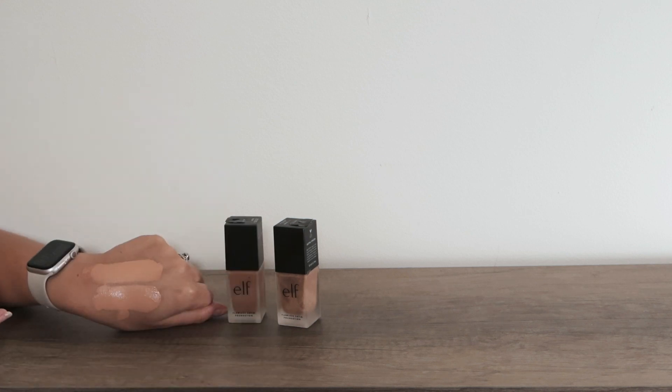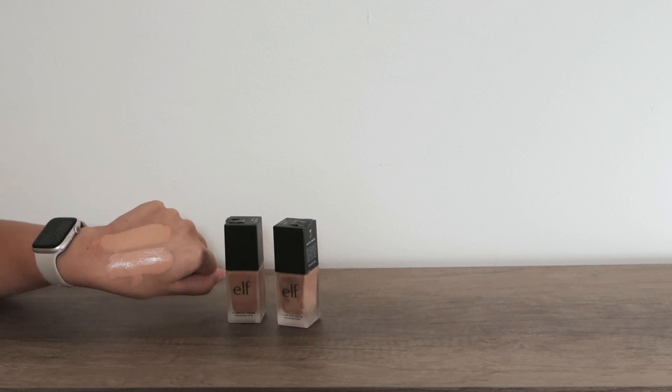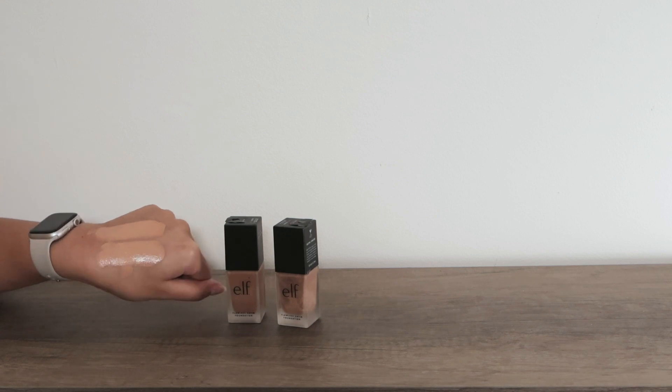Here are the swatches side by side. On the top we have Nude, and on the bottom we have Sand. I absolutely recommend anyone to check out this foundation and give it a try, because I truly think it looks flawless and it gives you a satin finish.